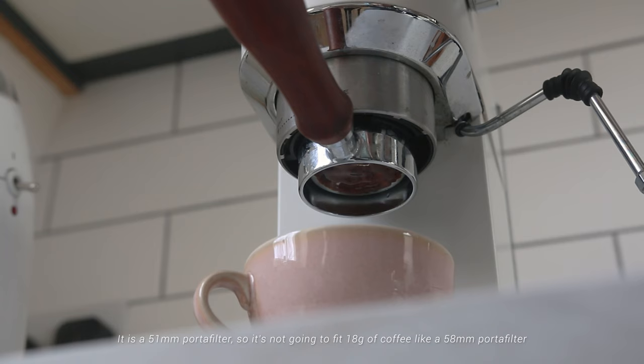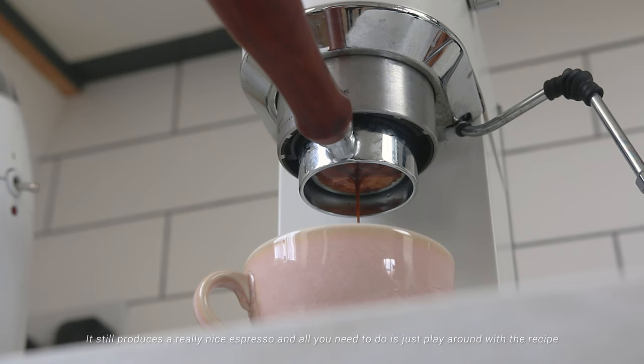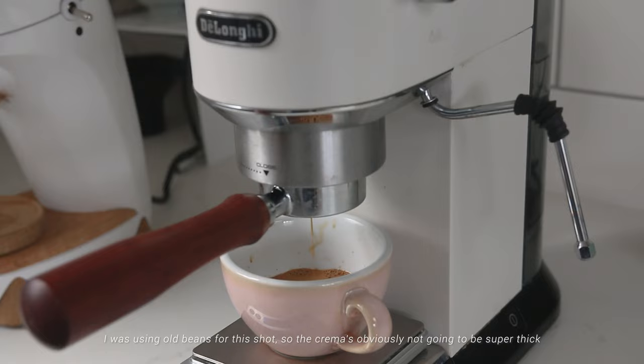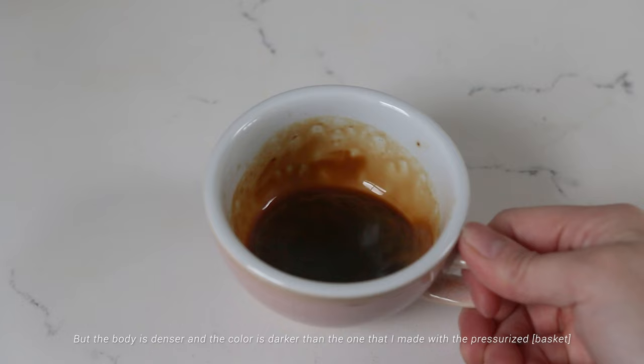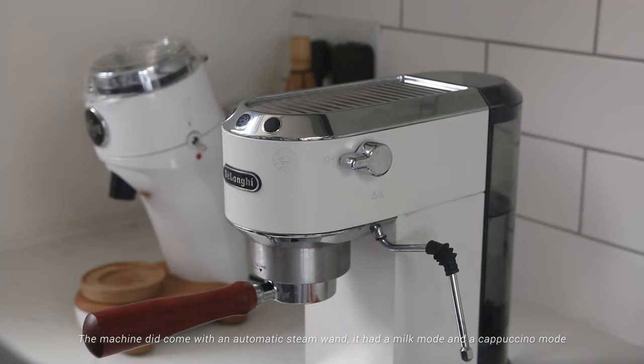It is a 51-millimeter portafilter, so it's not going to fit 18 grams of coffee like a 58-millimeter portafilter — I usually fit 15 grams of coffee. It still produces a very nice espresso; you just need to play around with the recipe. I also got it because I'm a big fan of naked portafilters — I like to see if my shots channel or not. I was using old beans for this shot so the crema isn't super thick, but the body is denser and the color is darker than the one made with the pressurized portafilter.